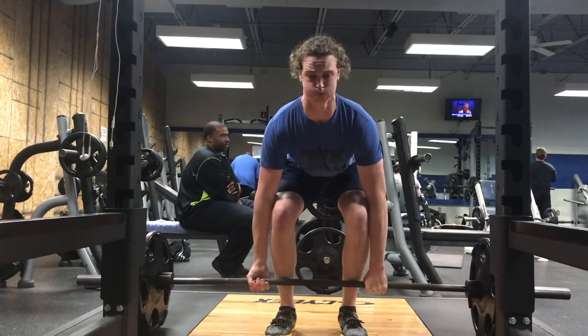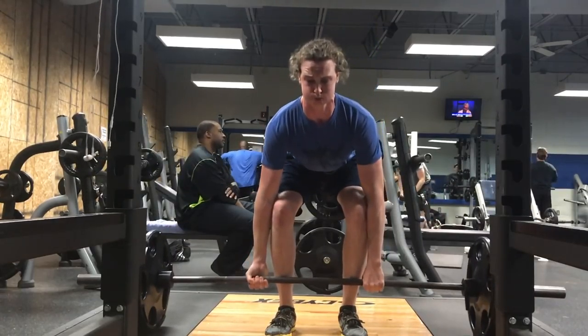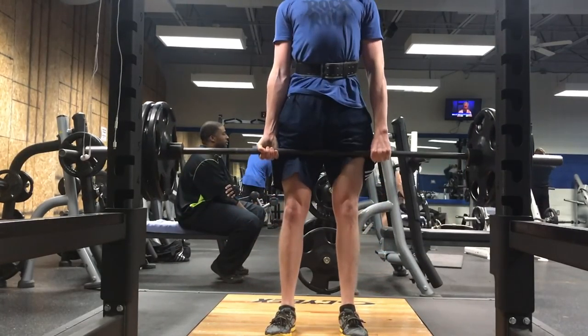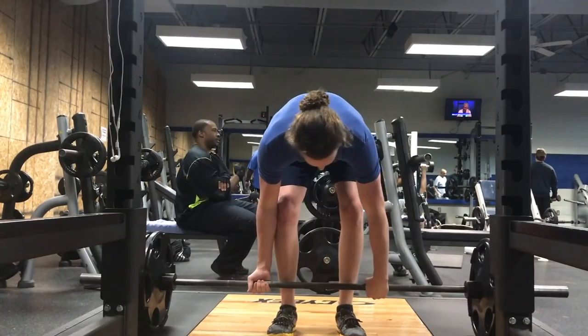I can't tell what shoes you got on. Obviously I'm a big fan of flat shoes — the flatter and stiffer the better. But overall, I might rate this deadlift 9.9 out of 10, which is really, really good, dude.